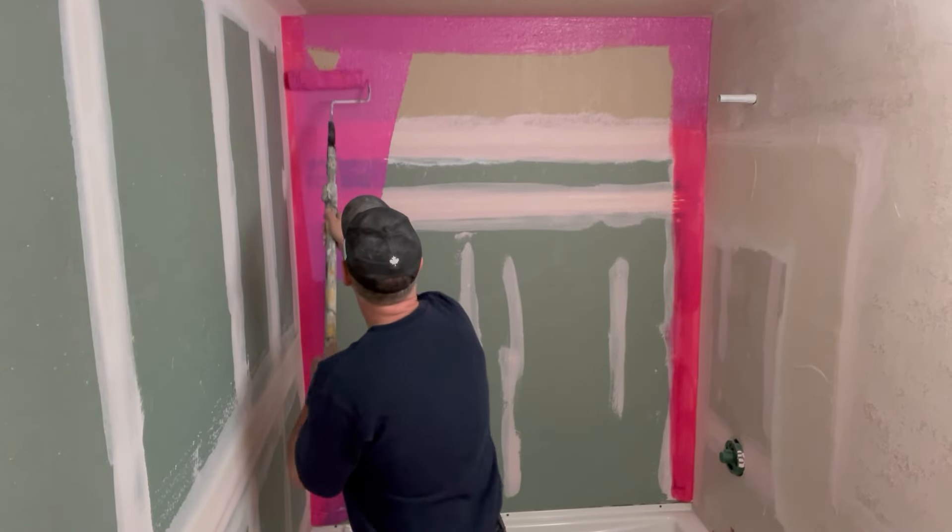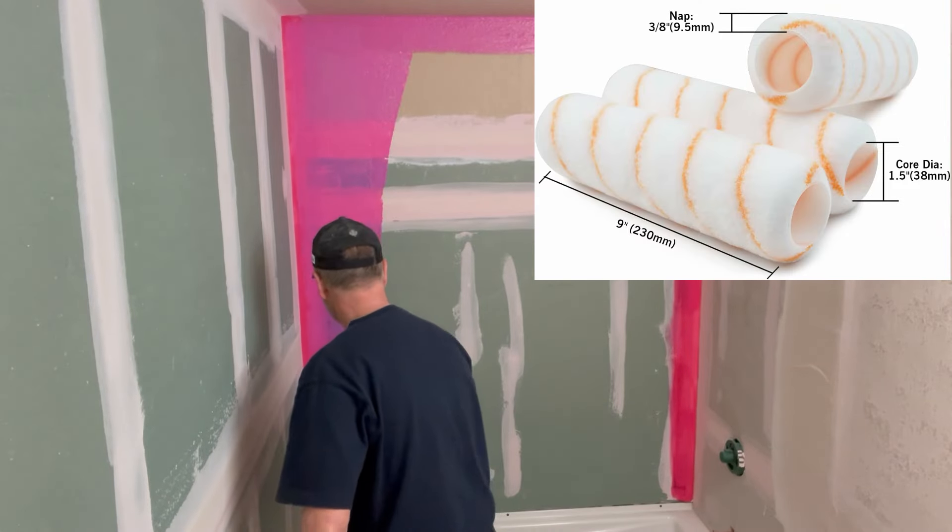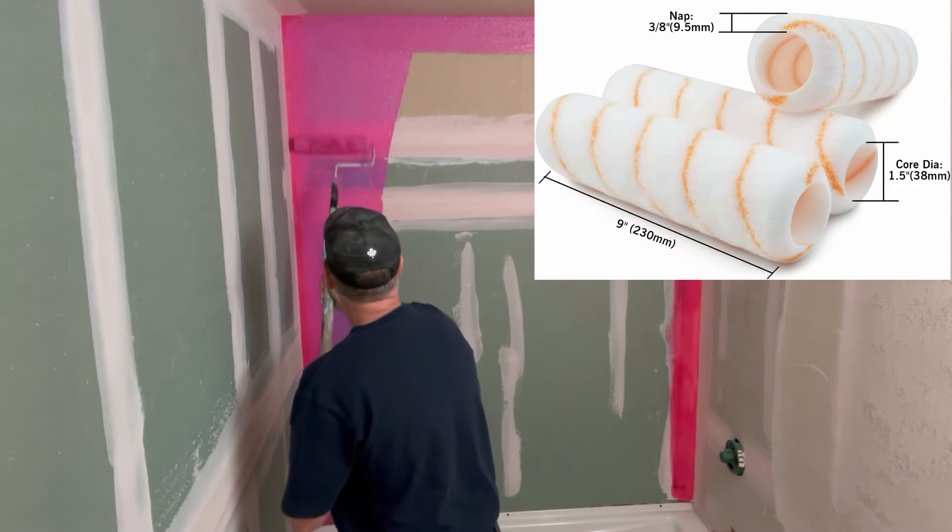After a few minutes for drying, you can go ahead and roll out the entire wall. Using a three-eighths inch nap roller seems to be the best roller for this application.